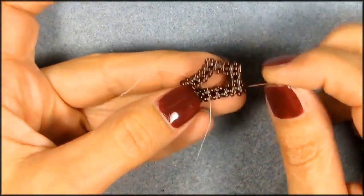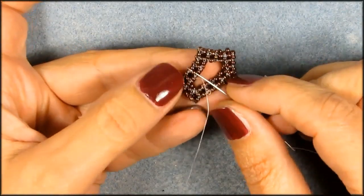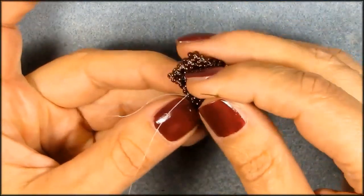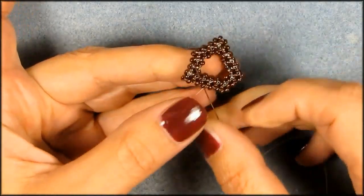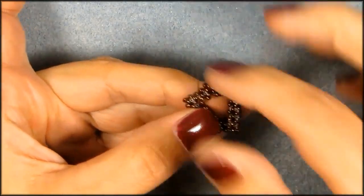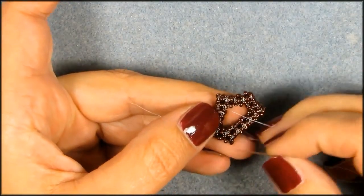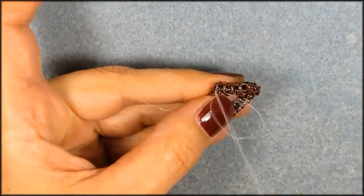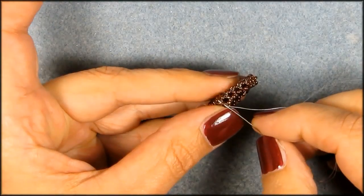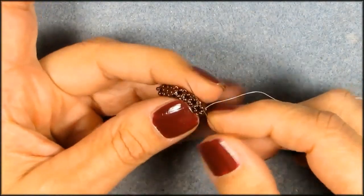What we're going to do next is zigzag to the end here. I'm coming out here — it doesn't really matter where you come out of. We're just going to work our way to the end through the beads. And we need to come out of this bead right here, because we're going to make it longer.